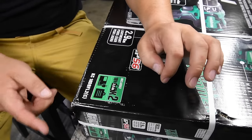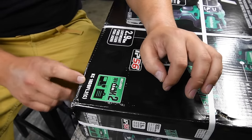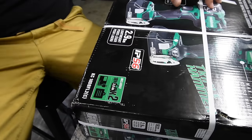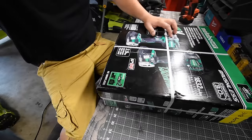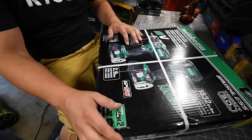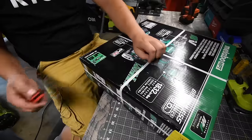I believe the model number for this kit is KC18D BFL2C. It says it's a lithium-ion lifetime tool warranty, with two years for the batteries.